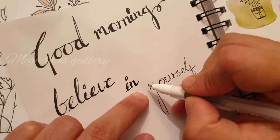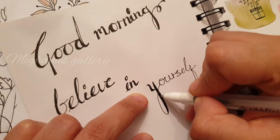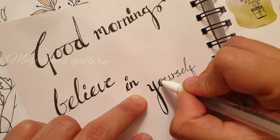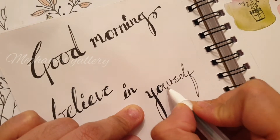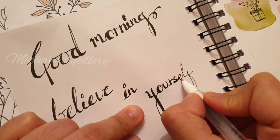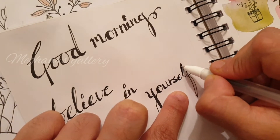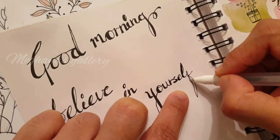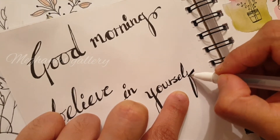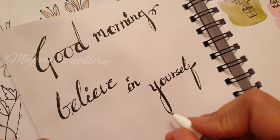Take your time and slow down when writing. If you see, while writing a letter I stretched it out, so I had to cover it up with the downward stroke - so there's nothing right or wrong here. It's more like do whatever you feel. I think I'm happy with this look, so I'm going to add some florals to this now.